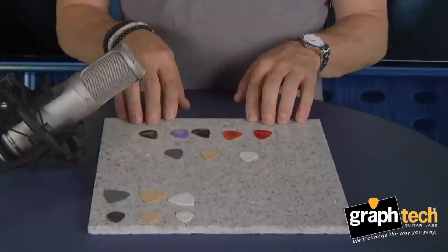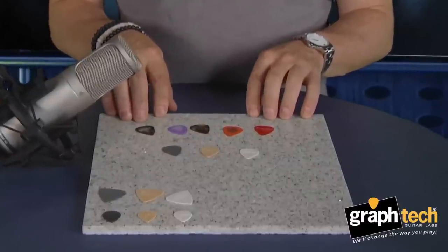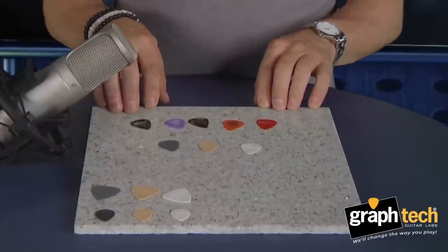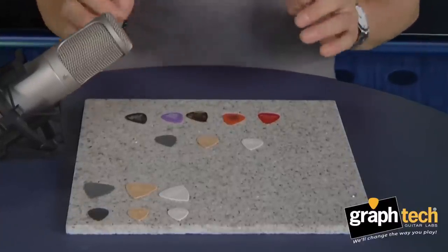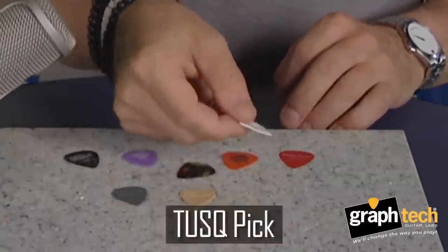These top picks are some of the most popular brands out in the market — I'm sure you recognize some of the names, and you may have tried them or even use them. I also have a collection of our Tusk man-made ivory picks. What I'm going to do is a very simple test: I'm going to drop them on the hard granite, and you can hear the difference in the harmonics. So first, we'll drop a standard pick, and then we'll drop a Tusk pick.